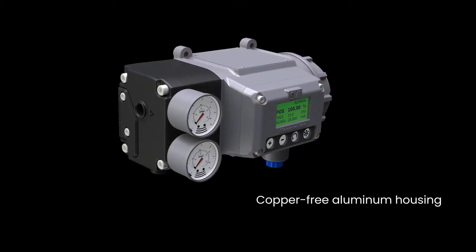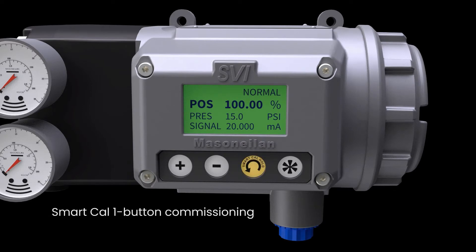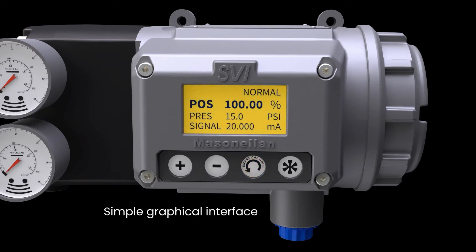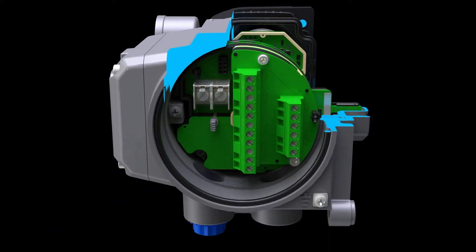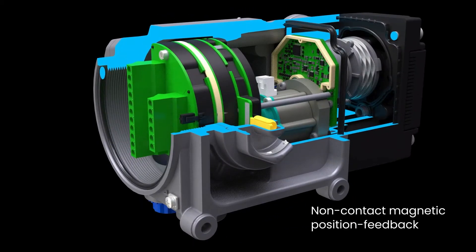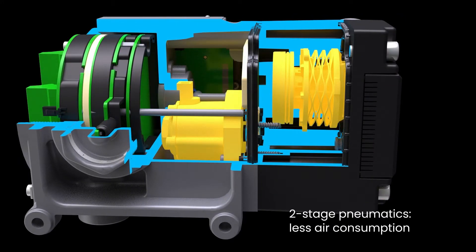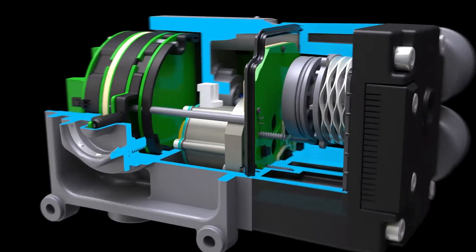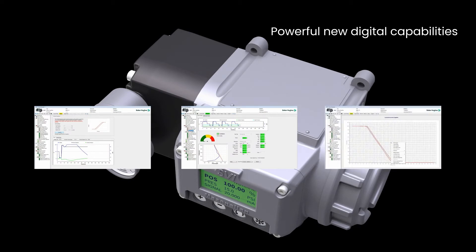Copper-free aluminum housing. Extended temperature rating to minus 55 degrees Celsius. Smart Cal one-button commissioning. A simple graphical interface. Easy access wiring. Hardware configurable electronics. A non-contact magnetic position feedback sensor. Two-stage pneumatics with less air consumption. Integrated pressure sensors. And powerful new digital capabilities through our embedded online valve diagnostics and ValveView software.